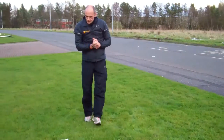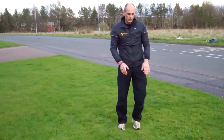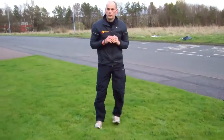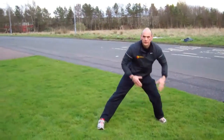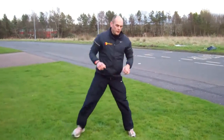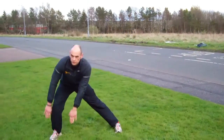Next exercise is side lunge with toe touch — that's just exactly what you do in the warmup. Just try and maintain a nice upright body and try and get down as low as you possibly can. Touch the ground.